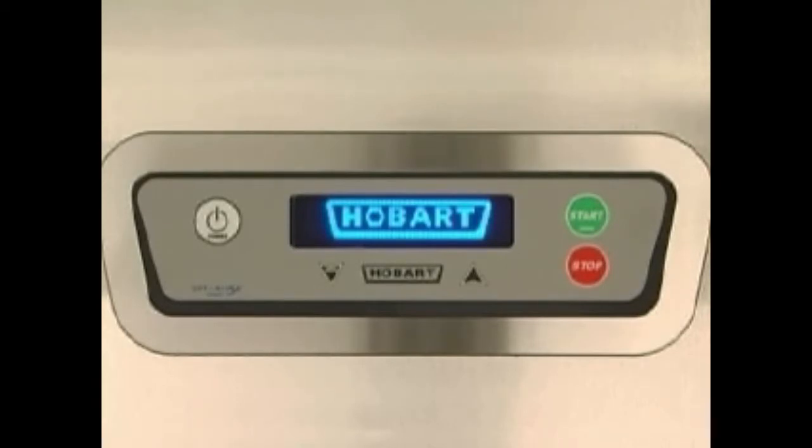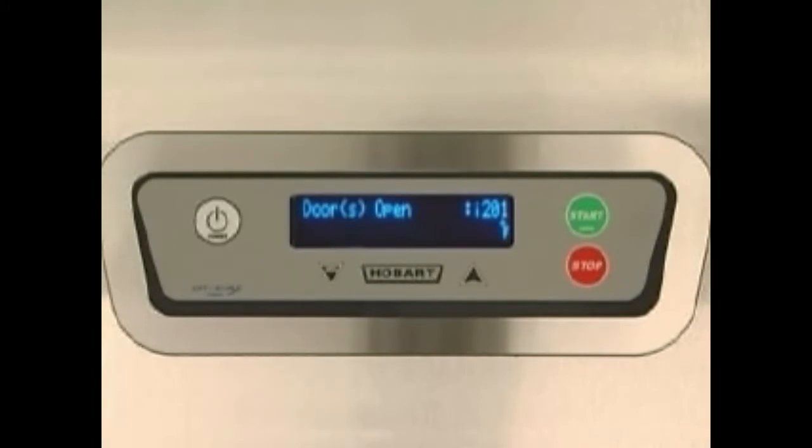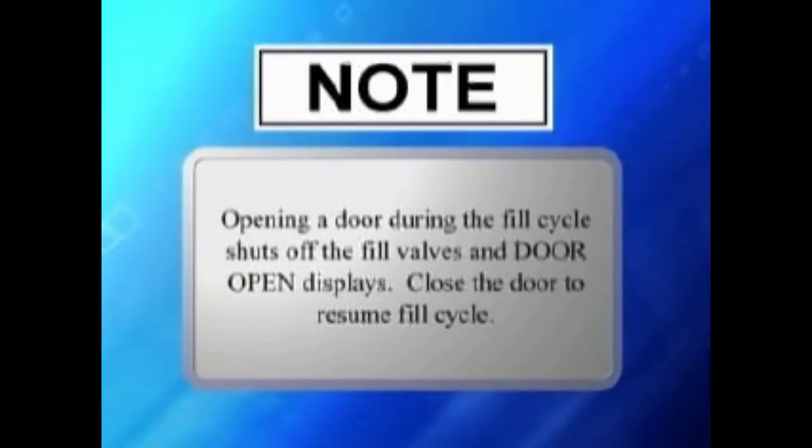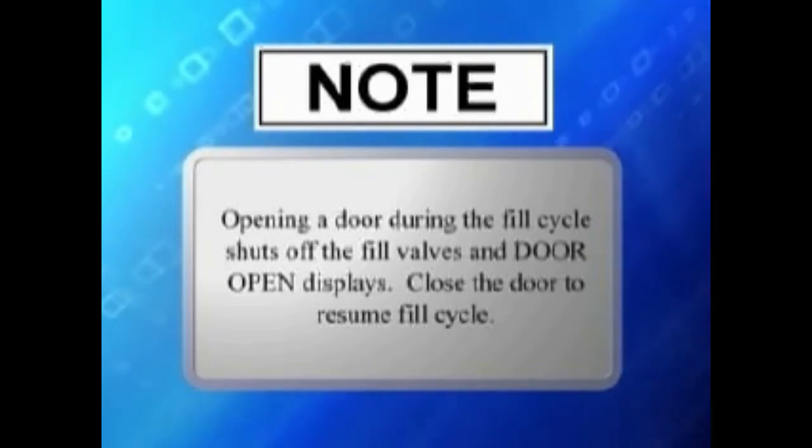The display will light up. If the doors are not closed, door open will be displayed. If all doors are closed, tank filling will be displayed and the tanks will begin to fill. All tanks will be full in approximately 10 to 15 minutes. Note: opening a door during the fill cycle shuts off the fill valves and door open displays. Close the door to resume the fill cycle.